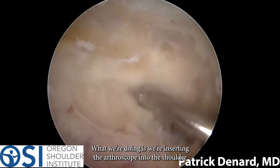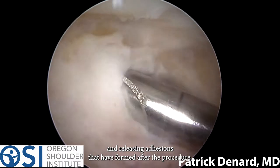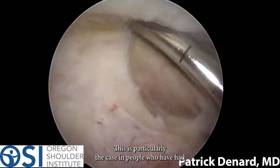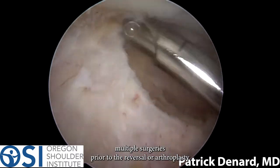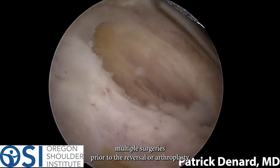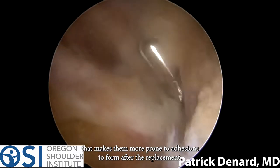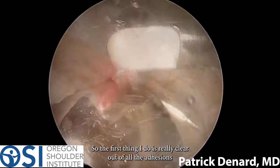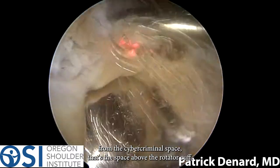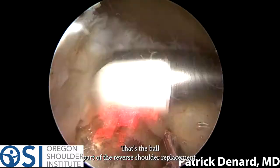We're inserting the arthroscope into the shoulder and I'm releasing adhesions that have formed after the procedure. This is particularly the case in people who have had multiple surgeries prior to the reverse shoulder arthroplasty, which makes them more prone to adhesion formation. The first thing I do is clear out all the adhesions from the subacromial space — that's the space above the rotator cuff.